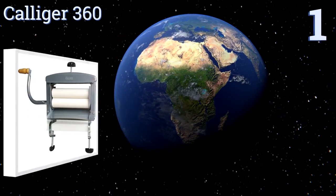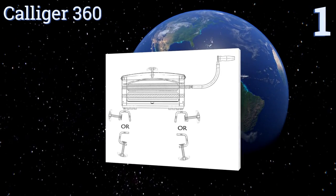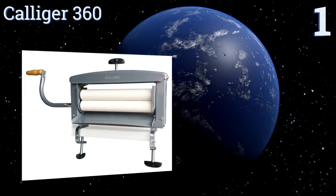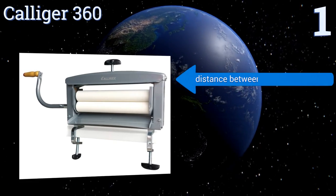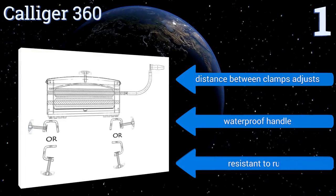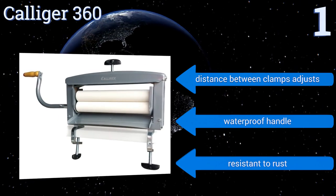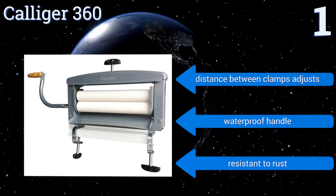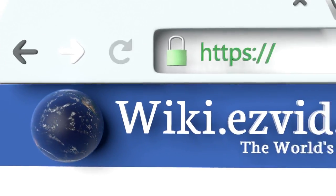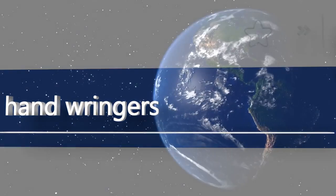Taking the top spot on the list, no matter how hefty your laundry, the Caliger 360 will handle it all. With its zinc plating, steel roller shafts, and frame, it attaches to nearly any surface thanks to an angled clamping mechanism that adjusts to fasten horizontally or vertically. The distance between the clamps also adjusts, and it includes a waterproof handle and is resistant to rust. To see all of our choices, go to wiki.easyvid.com and search for hand wringers.